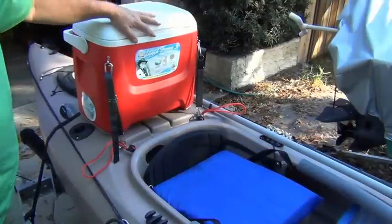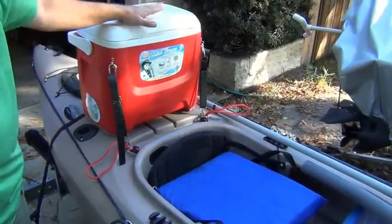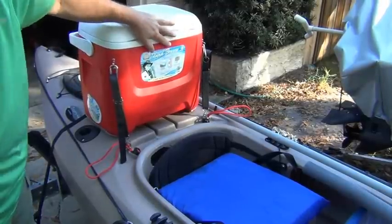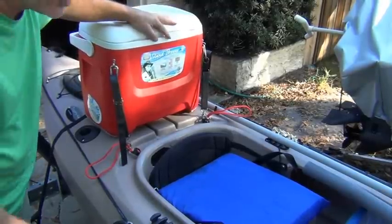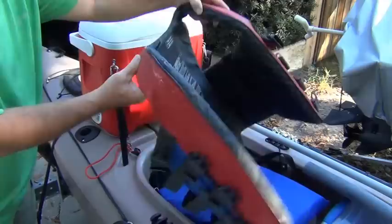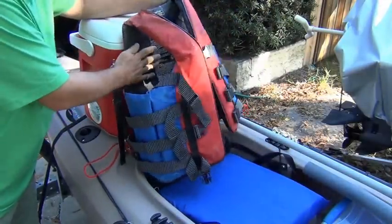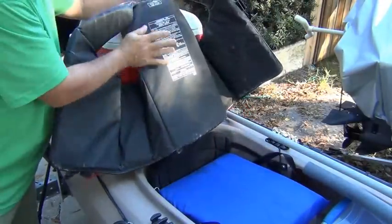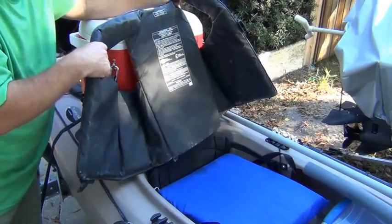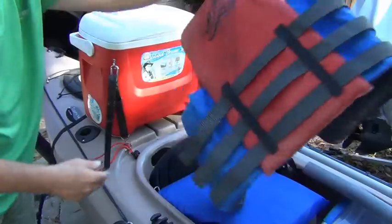So this cooler sits quite a bit higher, so I'm resting my upper back — even my shoulders — up on the cooler. For padding here, I just wear the life jacket, and the padding on the life jacket against my back is perfect. So I can use a light jacket and have some padding back here.